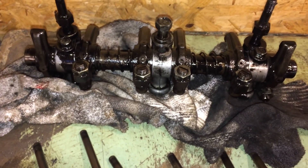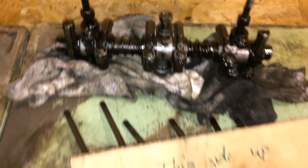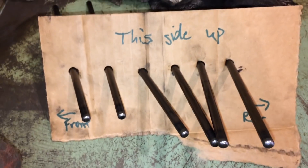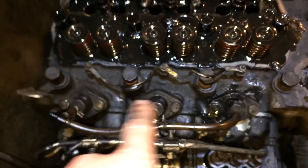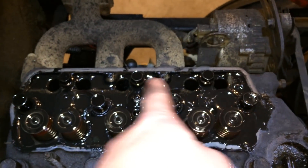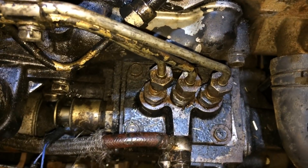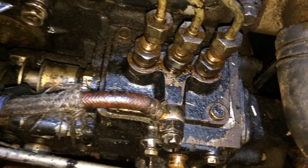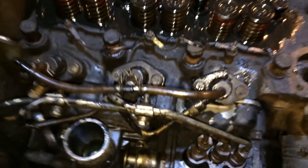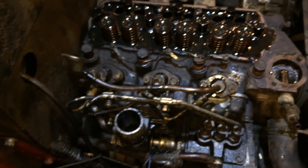Here's an update. There's the rocker assembly. I didn't have to take out the two small bolts — I just loosened up the three main studs, popped it off, pulled out the push rods, marked them for where they came from. All my head bolts are loosened up: eight that were 17 millimeter, and three that are 14 millimeter head. I've got all three fuel lines loose. I believe the head is loose now, so the next thing I'm going to do is try to pull that whole head assembly off.